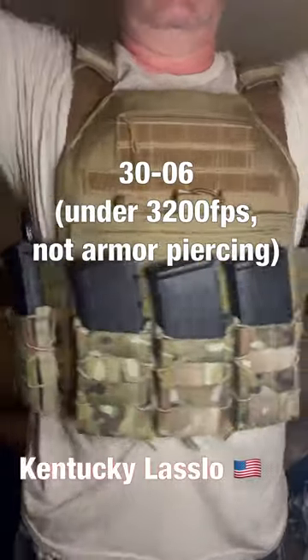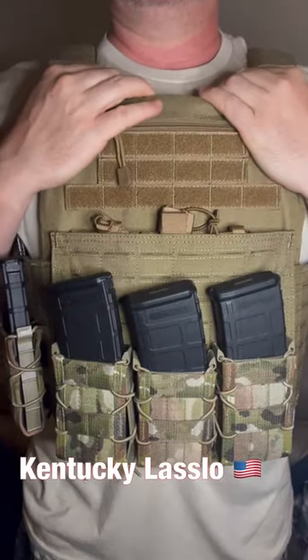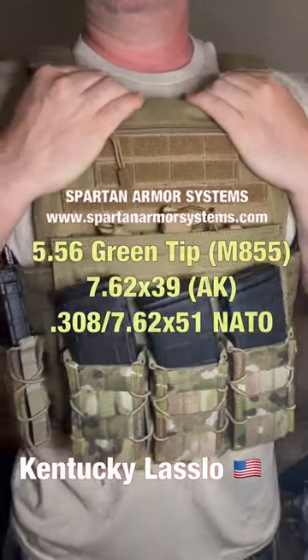This armor is rated to stop a 30-06 as long as it's moving slower than 3,200 feet per second and it's not an armor-piercing bullet. It's also rated to stop green tip 5.56 even at close range, as well as .308 and 7.62x39.